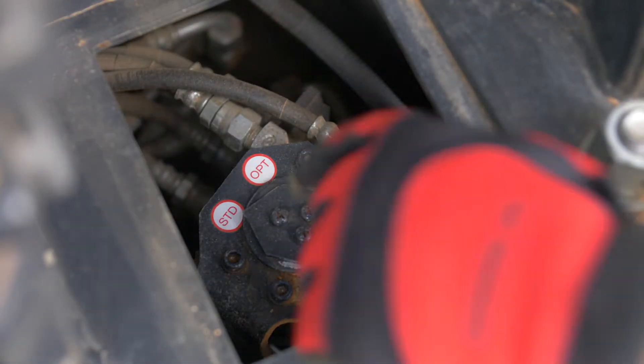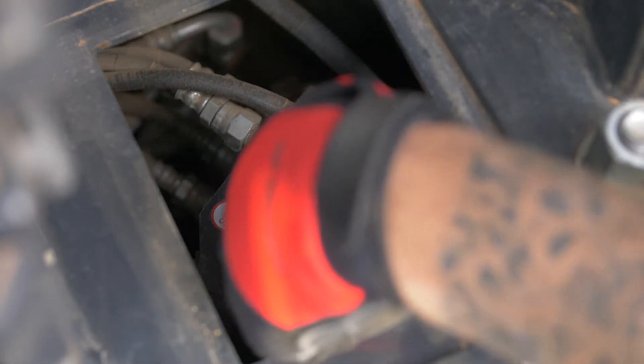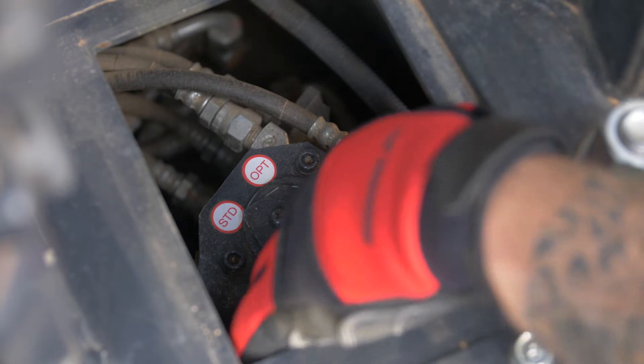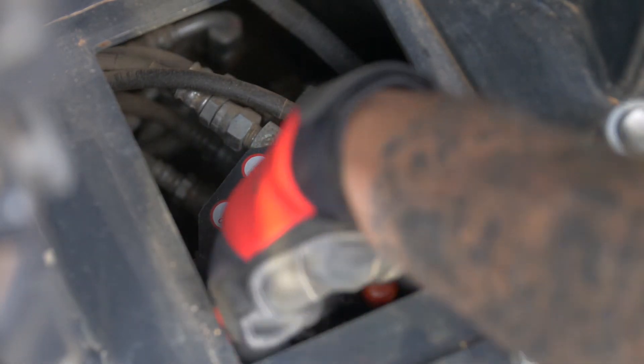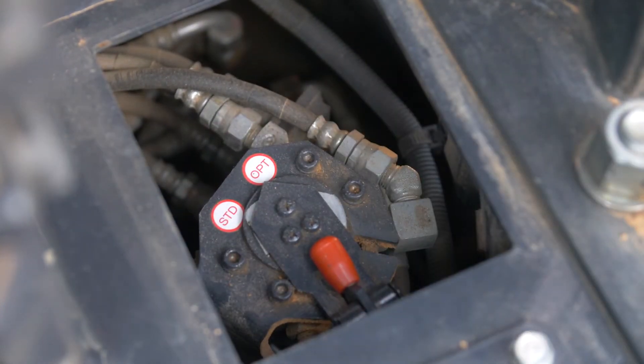Now we'll come back and set it to the option. Once again, lift the little orange tab, slide it to the right until the arrow points to option, make sure the orange tab is set down, and replace the cover.